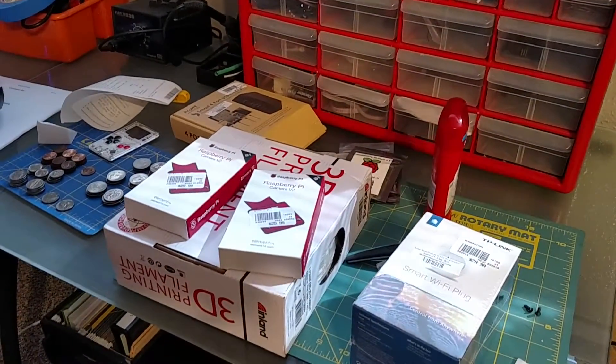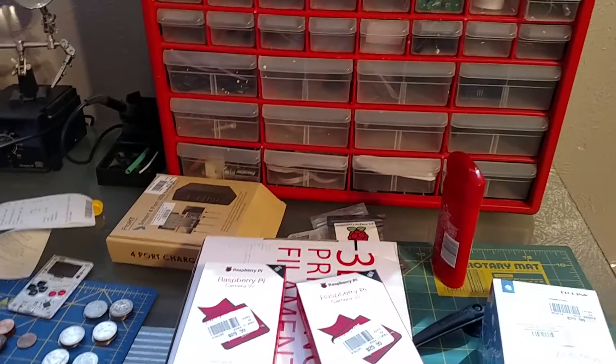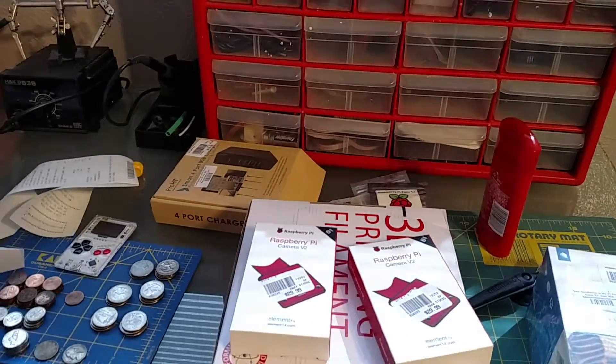Basically, the whole idea is to automate my print farm so I can actually watch it from work, monitor it, and control it from work — or if I'm out and about, I can actually control it.